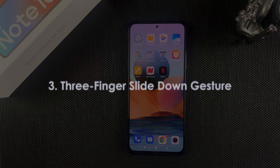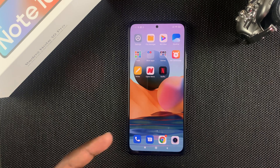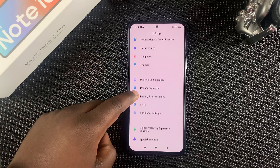The third method is using gestures — simply swipe three fingers down and it's going to take a screenshot. Before you can do that you have to activate it first by going to Settings and then go to Additional Settings.